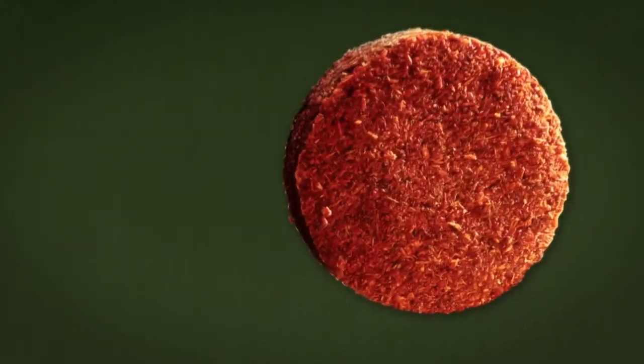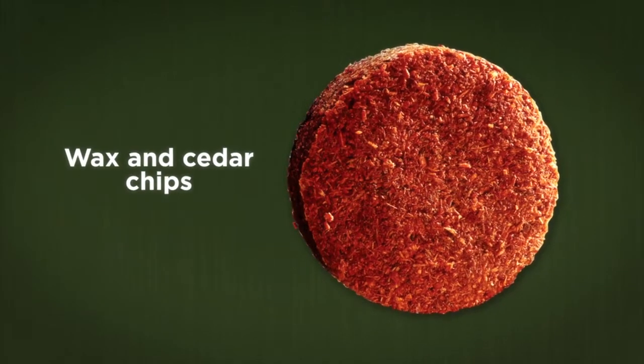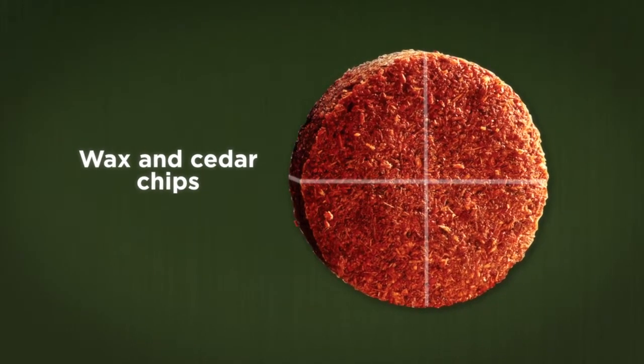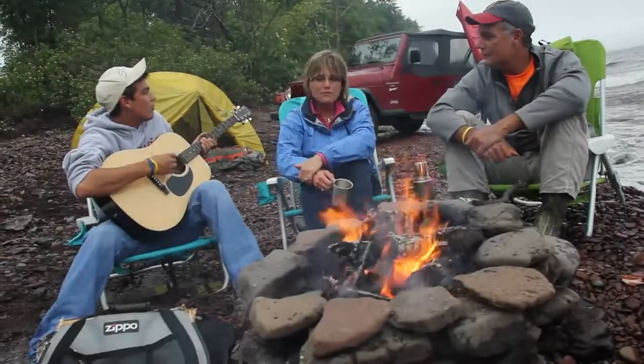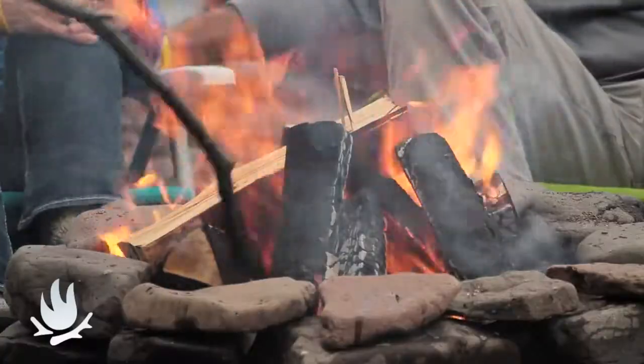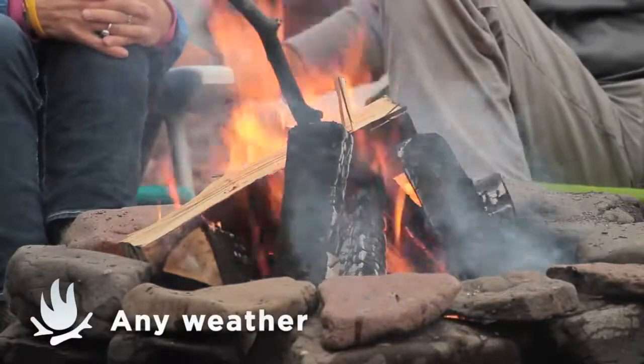The Cedar Fire Starter is made from wax and compressed cedar chips. Each puck is scored to break into four pieces to light four fires. Now you can start campfires the first time, every time, in any weather.